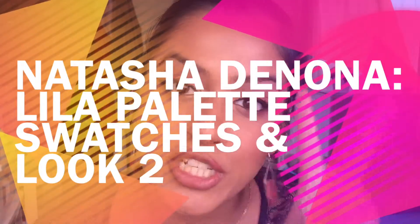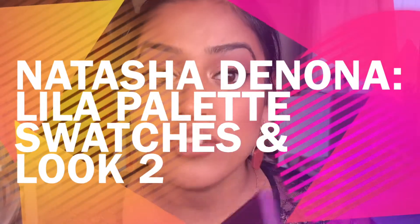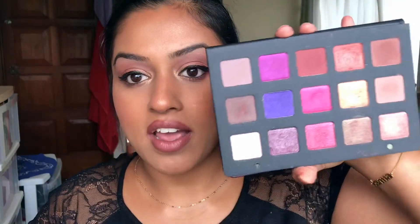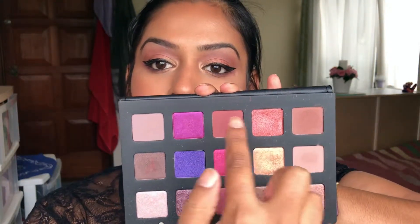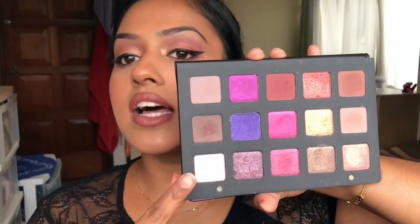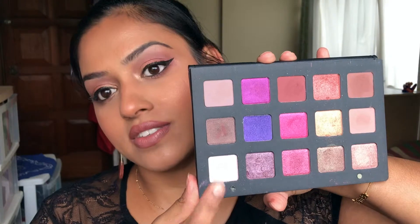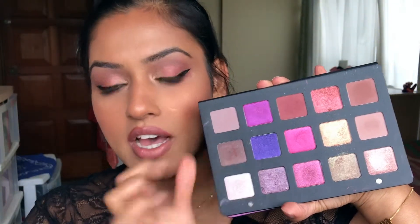Hi guys, so this is look number two using the Lila palette. This time around I have used more of the copper gold tones. I ended up using these colors right here — these are my matte shades — and I generally went over here, and as part of my highlight under my brow bone. I basically used pretty much everything in the palette except these two, which I didn't use.